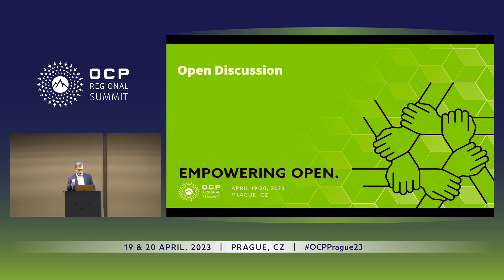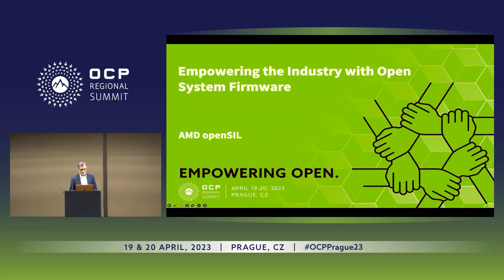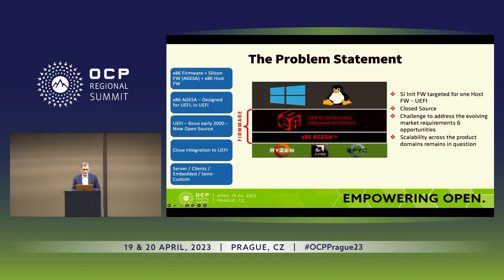Let's go ahead and get started. My name is Raj Kapoor. I represent AMD. I'm the chief firmware architect for AMD, responsible for all things firmware and strategies around it. Today we're going to talk about what we call OpenSIL and how it came about as a solution to a problem statement.